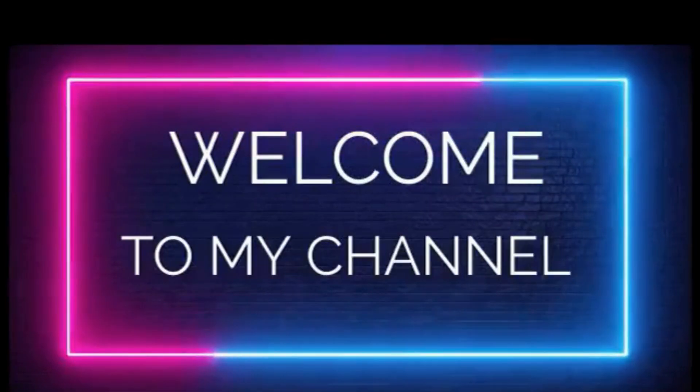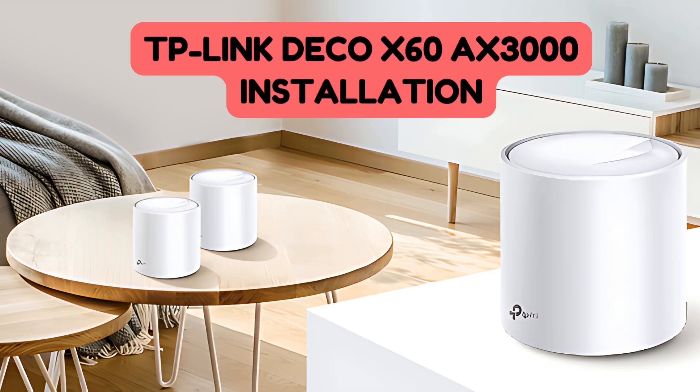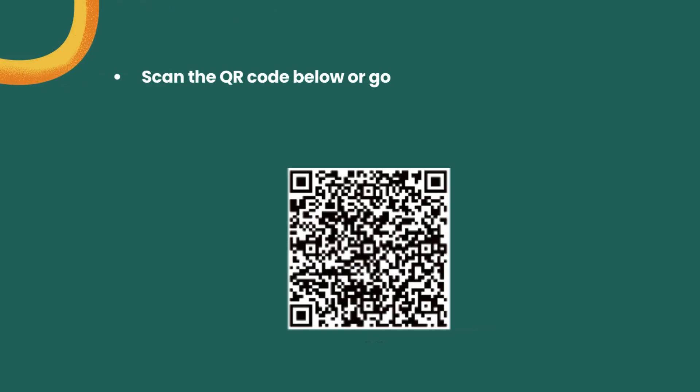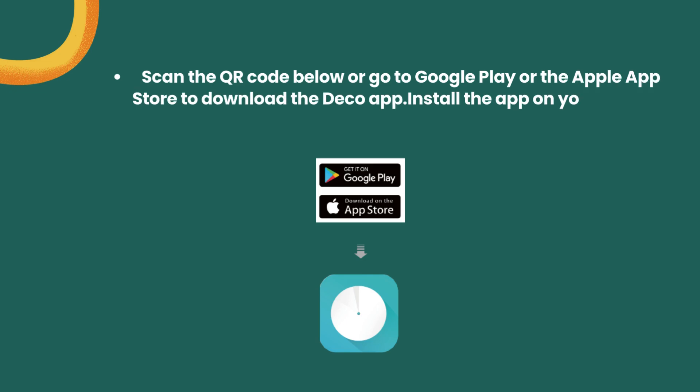Welcome to my channel. TP-Link Deco X60 Axe 3000 Installation. Step 1: Download and install the Deco app. Scan the QR code below or go to Google Play or the Apple App Store to download the Deco app. Install the app on your Android or iOS smartphone or tablet.